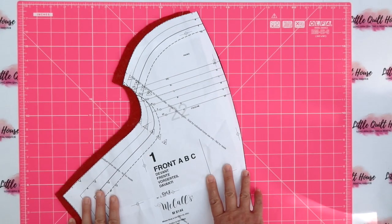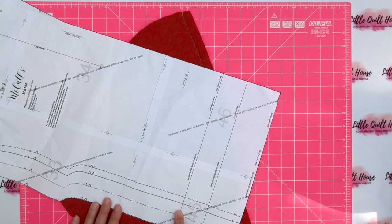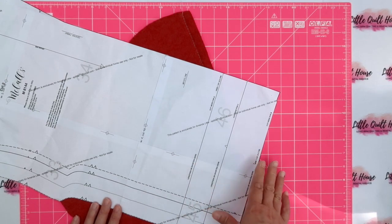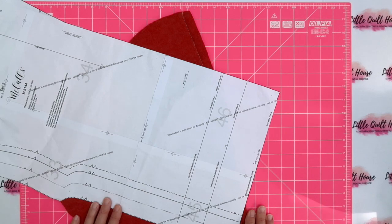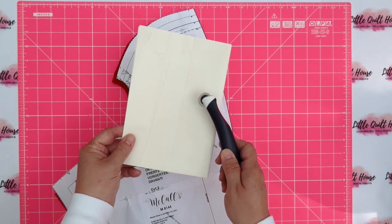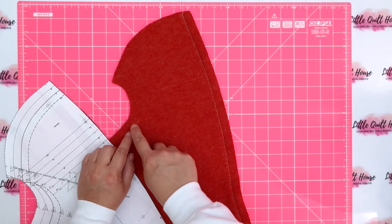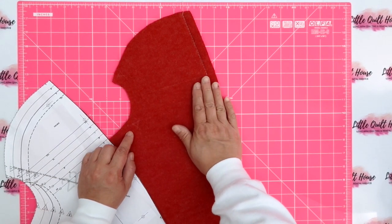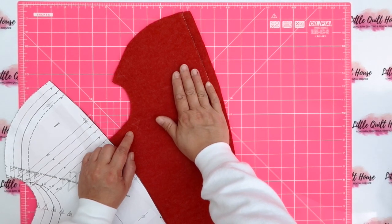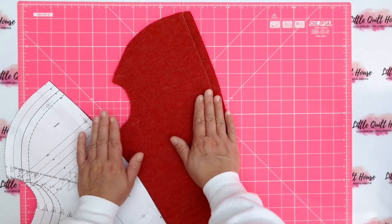I've cut out all of my pattern pieces and gone for a standard size large throughout. The only change is that I've left it at version B length — knowing I have a long torso — thinking I can alter that at the end if needs be. I've transferred my markings using Burda copier paper and a serrated tracing wheel. It didn't work particularly well because of the knit fabric and the faux Angora fibres, but it'll do.